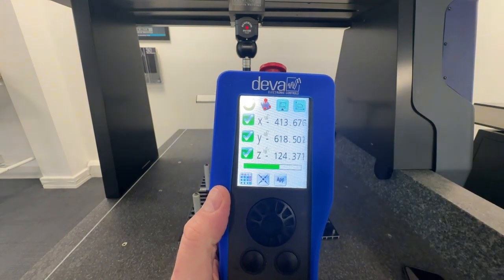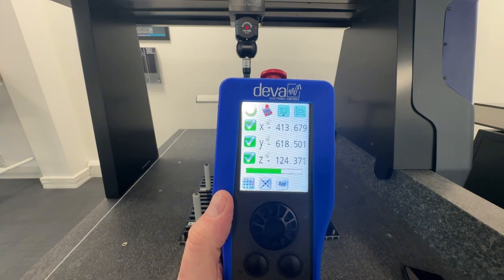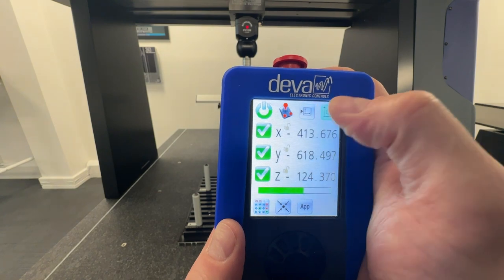You can even define the orientation for when you are not located at the front of the machine, and the axes will automatically change.